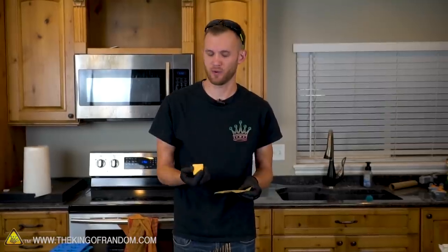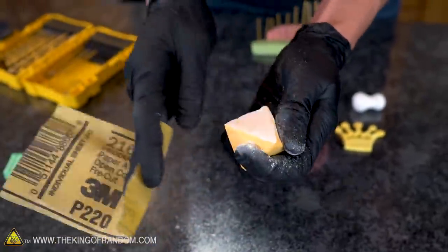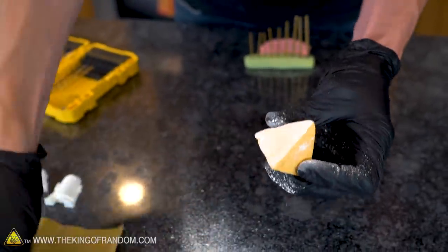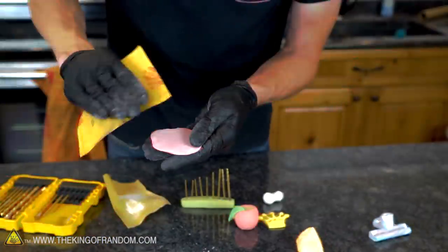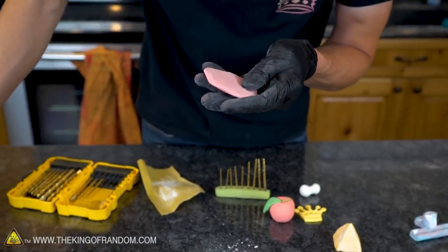Let's try sanding this clay and see how well that works. It sands really nicely — very smooth grain, takes it down pretty fast. That gets pretty nice and smooth. Sandpaper does a very good job with this.